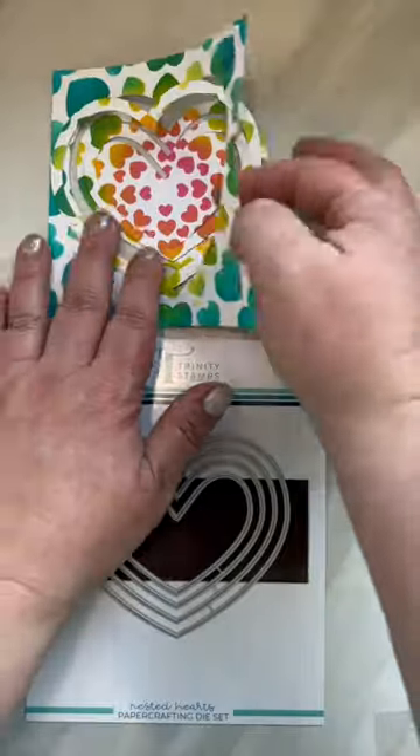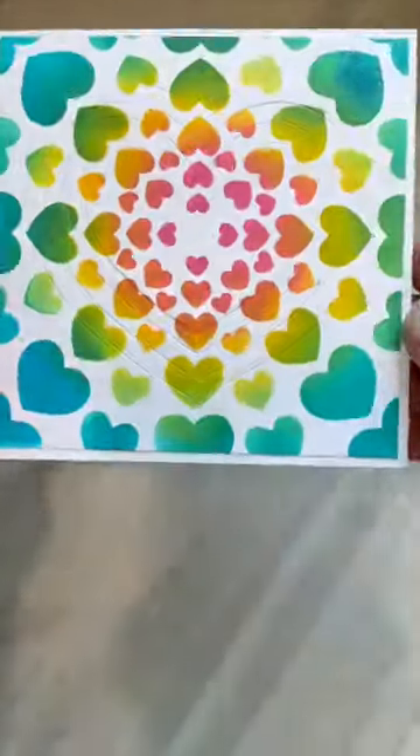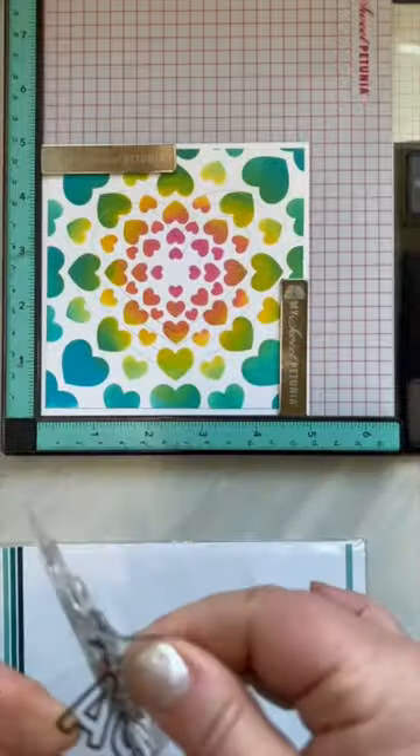Next, I am adding some die cutting to my background. It's just going to give that fun inlay look for my background.